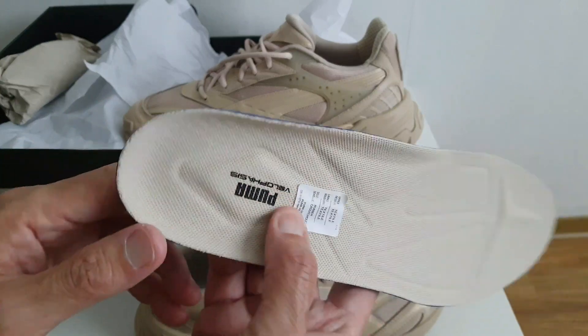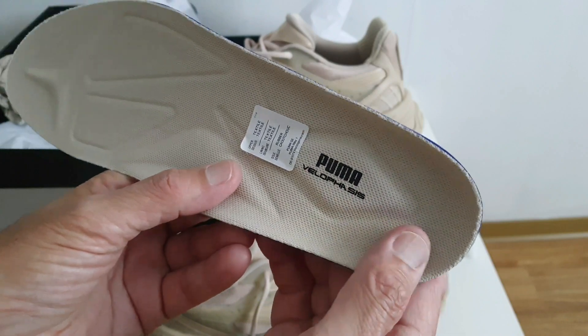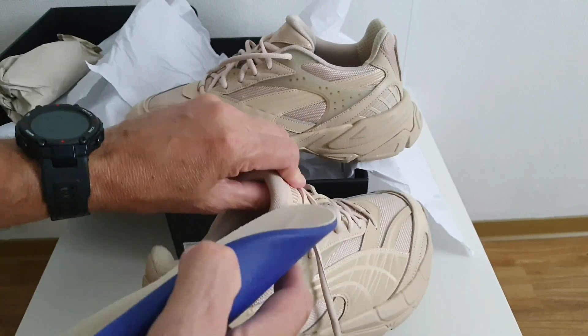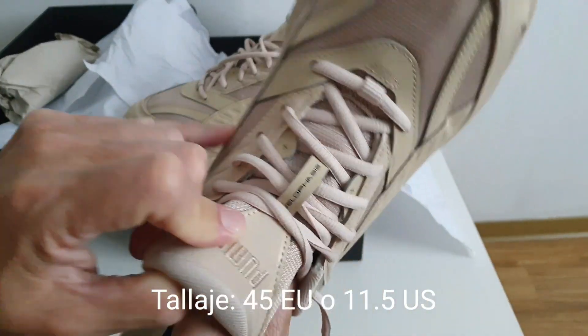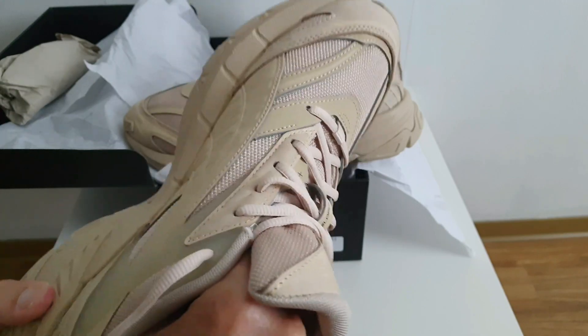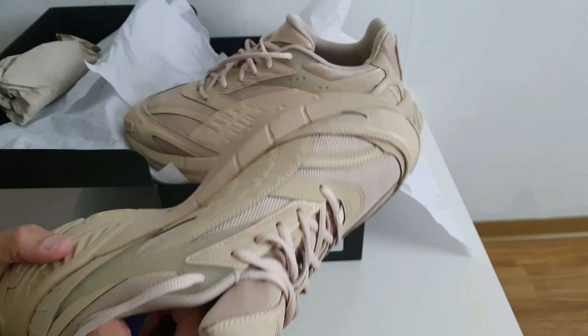Y aquí también en el talón, vean como viene también un abultamiento donde está el branding de la marca, y el modelo Velofasis. El zapato, como les dije, es talla 45 y talla 11 y medio. Vamos a ver si son fieles a la talla, si son true to size, si me quedan bien. Ya les daré mi opinión.